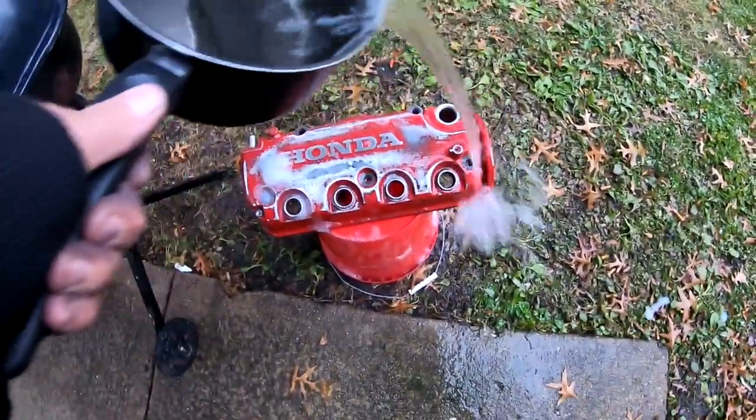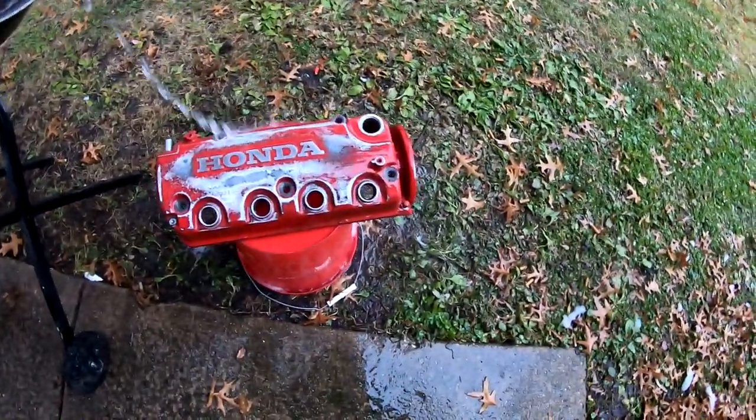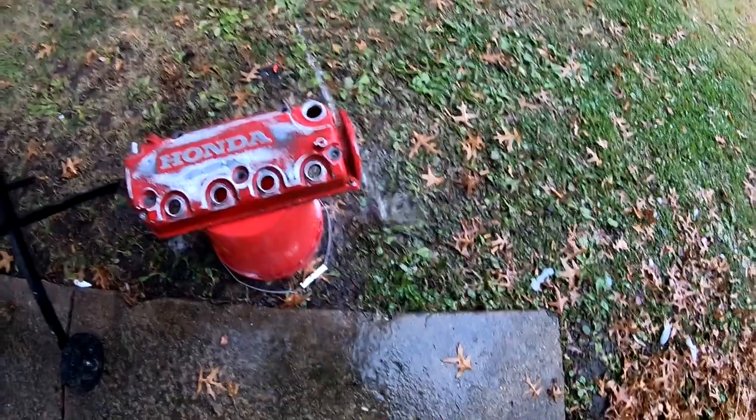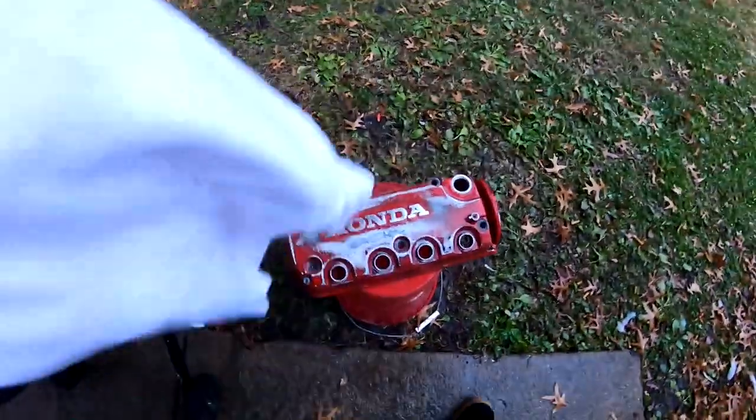Soapy water, then clean water. Now we're gonna dry it and get it taped up.